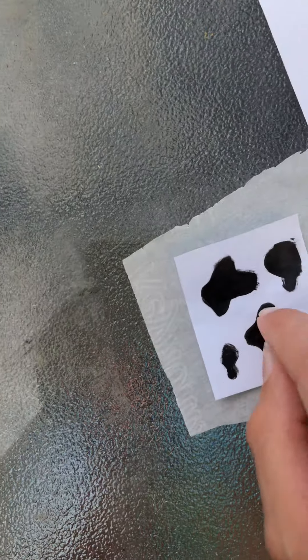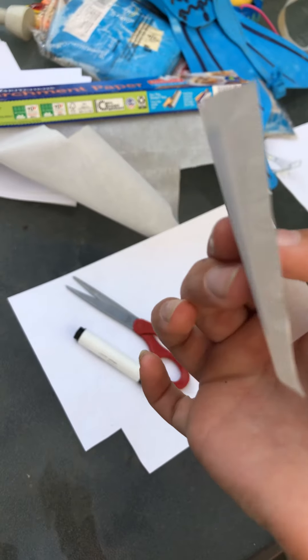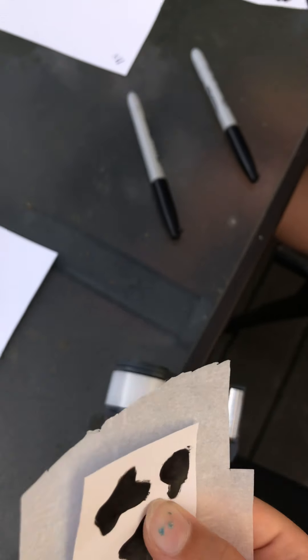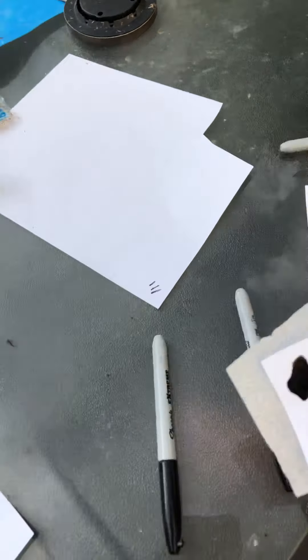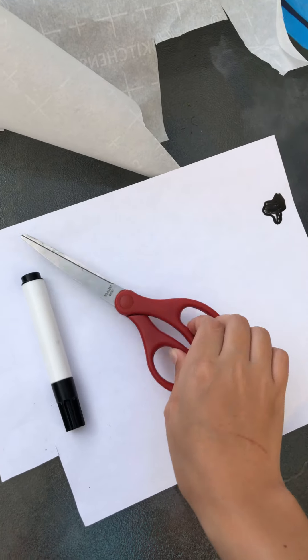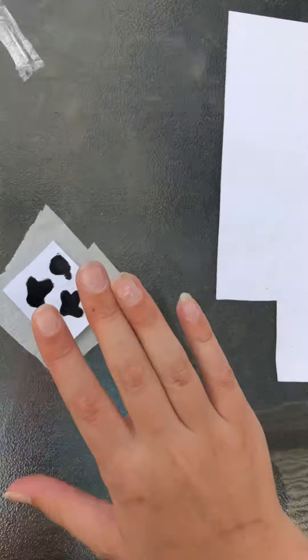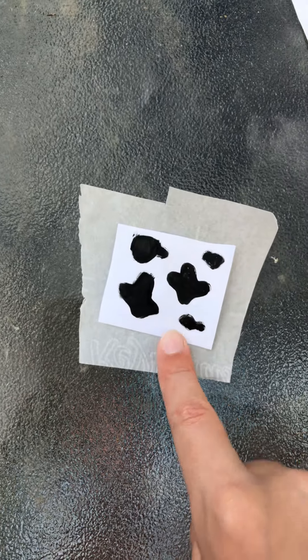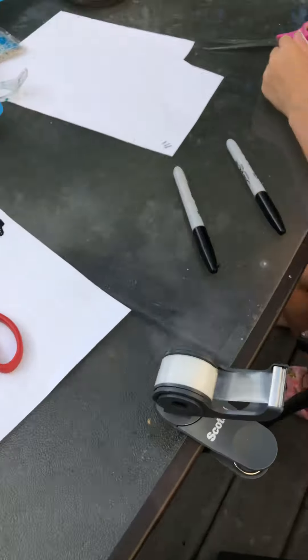Hey guys, right now we're working on our business. We went swimming and now we're working on stickers. I just finished a sticker. Our business account is cowprintsellers — go follow it. We're working on stickers right now, and if you didn't know, you need parchment paper, a sharpie, scissors, tape, and paper. All you need is paper cut to size, do the prints, and tape it on.